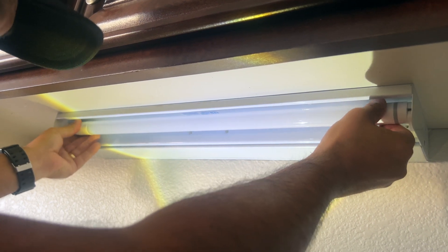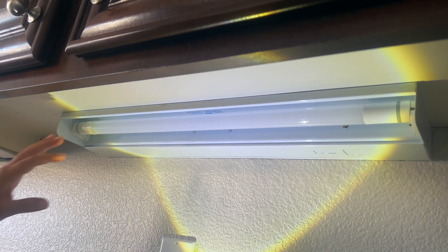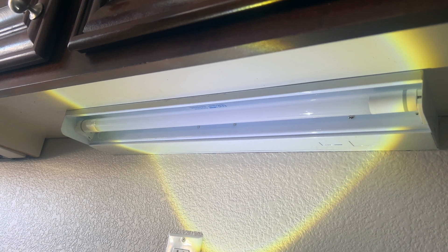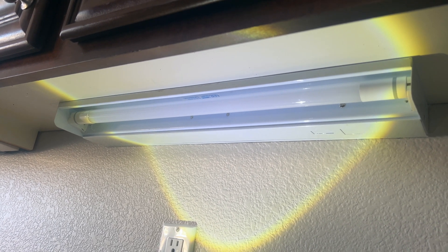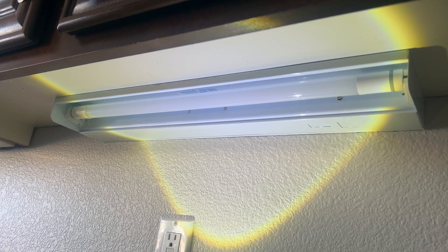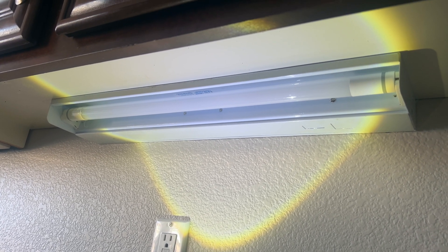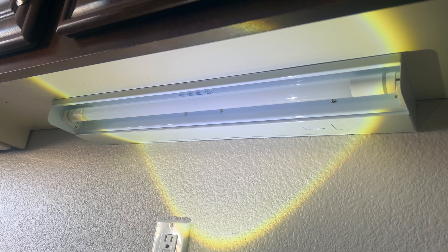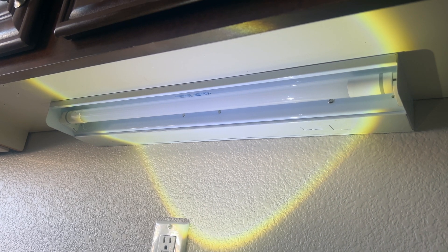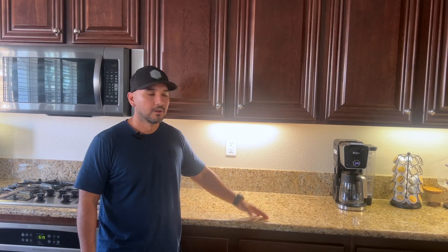Half turn once it's in there. Before I put the cover on, we'll turn on the power and give it a test. I just realized I didn't mention it at the beginning of the video — if you're ever doing any type of electrical work and you're a beginner without experience with electricity and wiring, always turn off the breaker that powers that section of the house. Should have said that at the beginning, but hopefully that's common sense at this point.